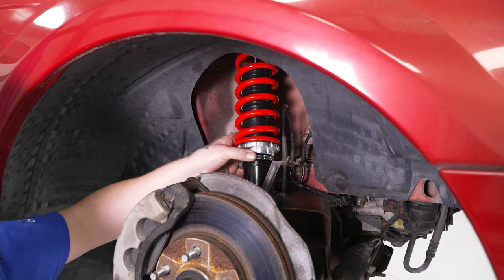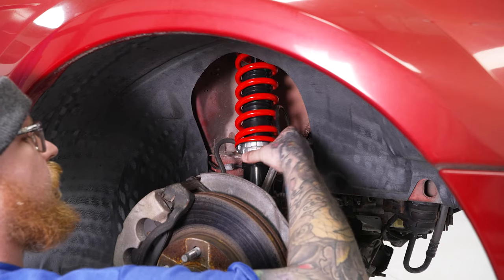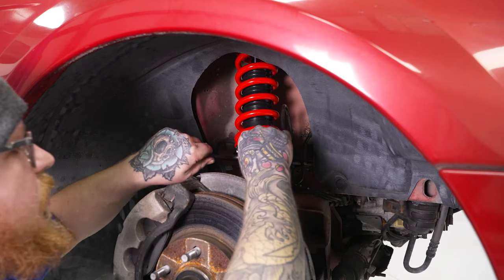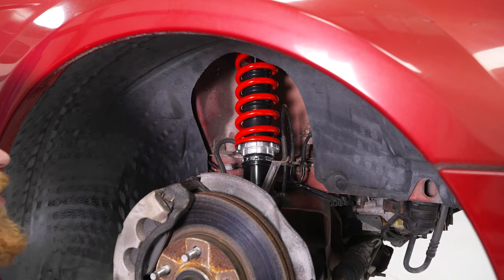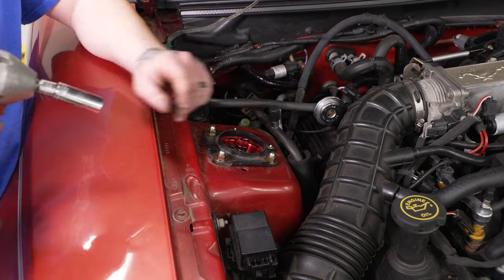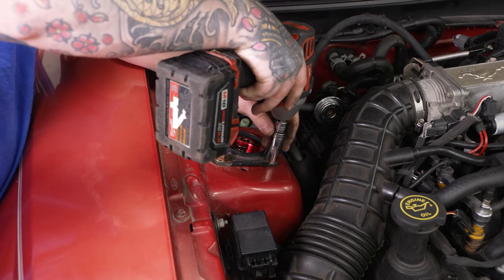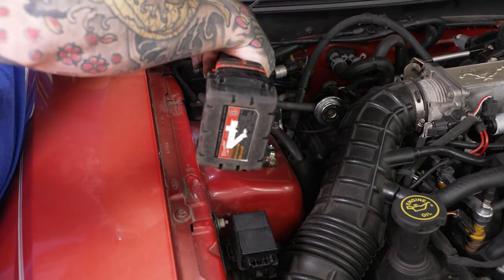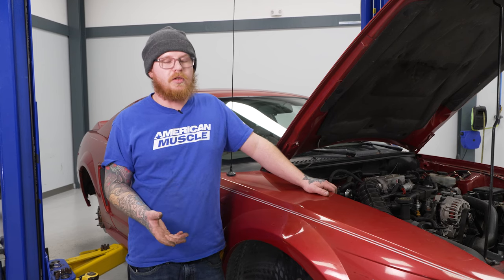Now that everything is bolted down, we can tighten the lock nut for our perch. Run that down so it hits our perch, then use our provided spanner to tighten it back down. It's a good idea to tap it with a soft mallet for extra tightening. Then tighten down our top mounting nuts using our 14mm socket on our electric impact — note: do not use air impacts to tighten these down. Always refer to the manufacturer's torque spec for all hardware. Once this side is done, repeat these same steps for the other side, then reinstall the sway bar.